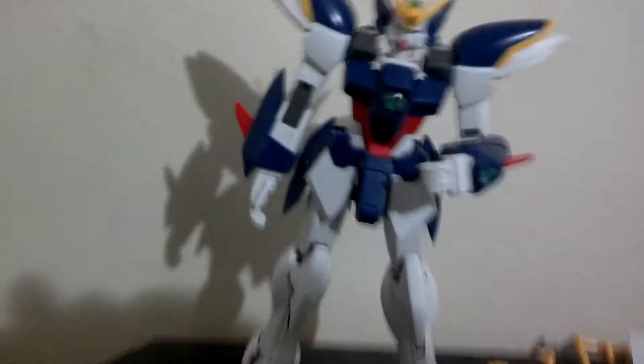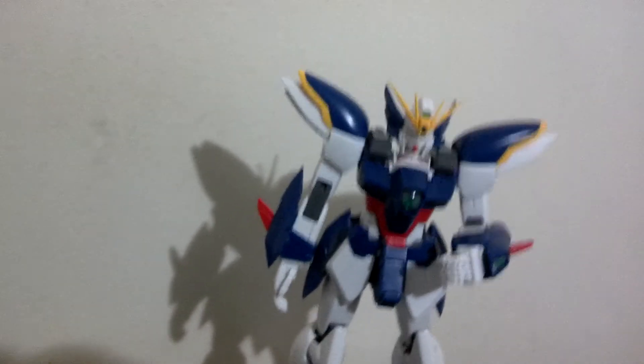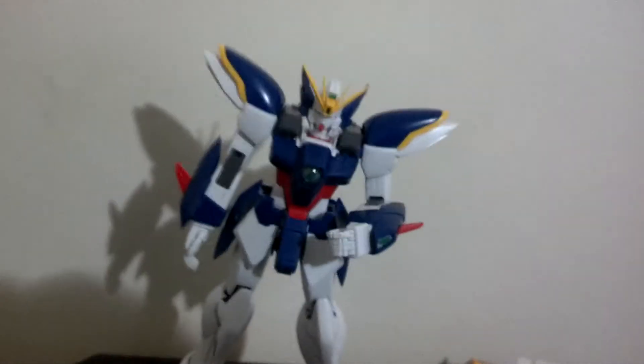Alright, here we are again with Veltrino building my first Gundam model kit. First model kit in general since I was like six, and that was a big failure because it was cement and all that, and it was a car. I don't remember what car it was. But anyway,